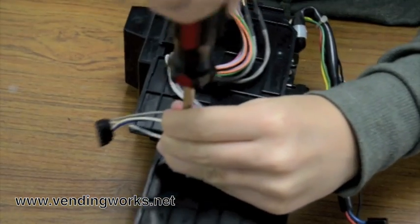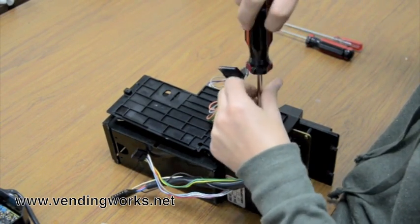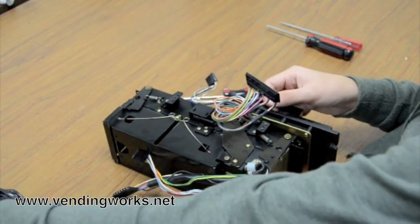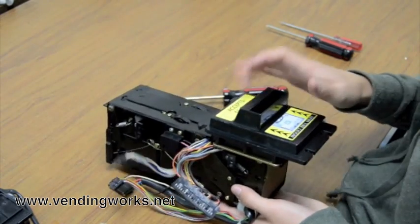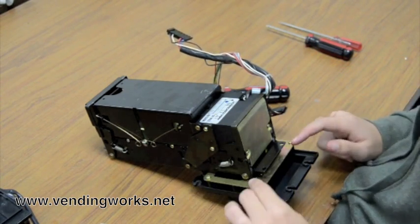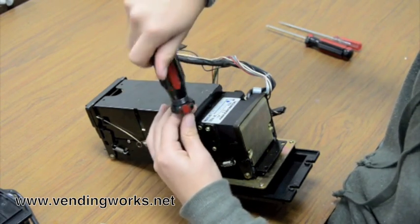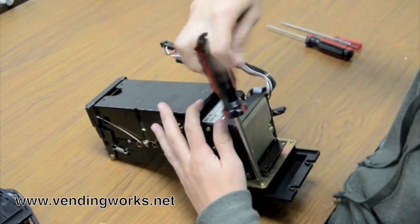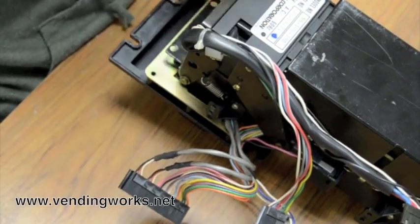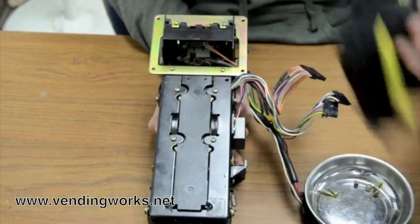Remove these two screws. This just comes up — set that aside. Next, you want to remove the faceplate. Turn it over and remove these screws. Sometimes there's three, sometimes there's four. And then the faceplate just comes right off. Set that aside.